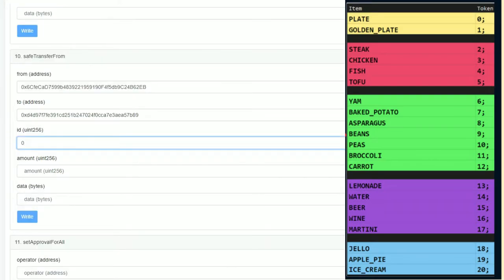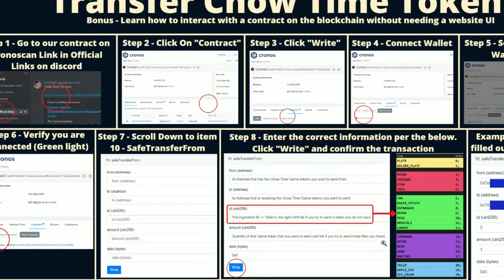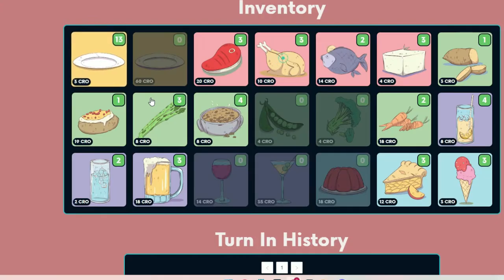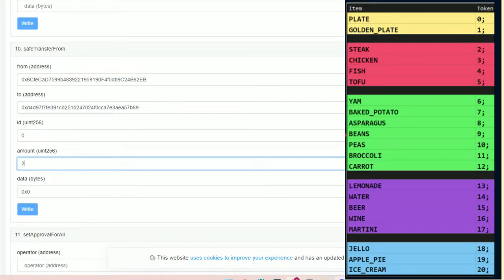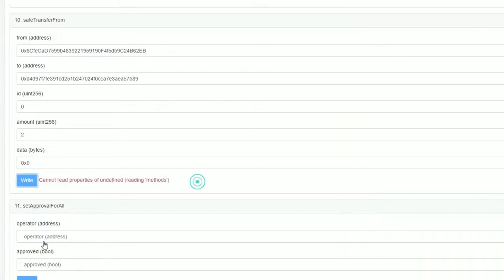That link basically gives you step-by-step instructions. Under step eight it shows you what the ID is for every item. That also matches up with the IDs in your Chow Time inventory — those numbers are there too. Where it says 'Data,' make sure you add '0x0.' For 'Amount,' I'm going to put two. The token ID for plates is zero.